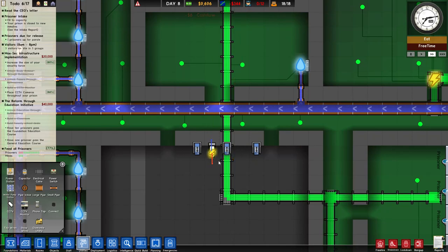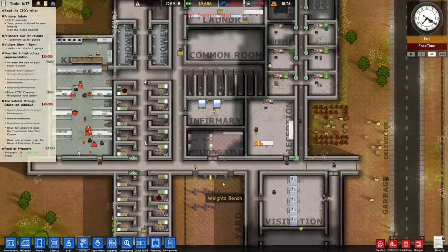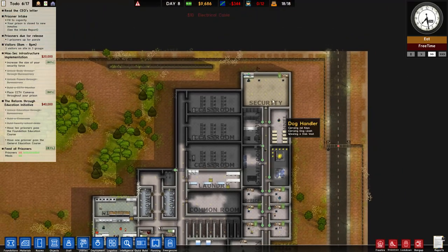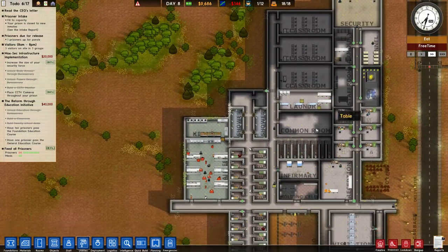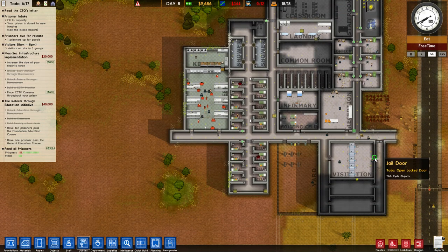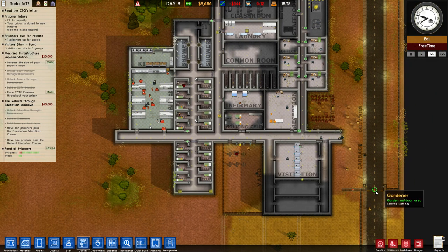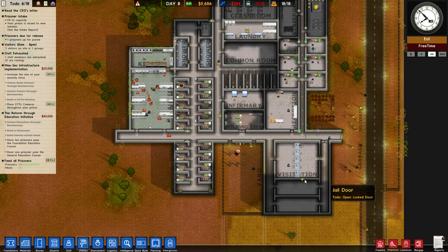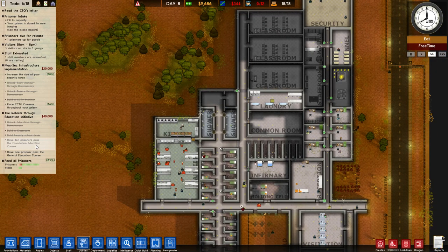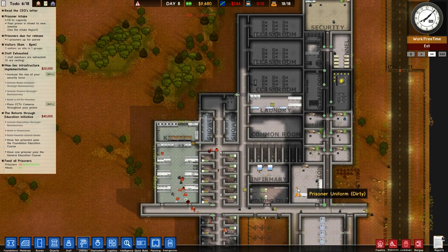You are actually not connected up — that will probably fix it. I think things seem to be alright. I think we should probably do a shakedown tonight to see if there's any sort of problems with tunnels. We've got our education stuff going on — ten prisoners in the foundation education course, and one prisoner passed the general education course.